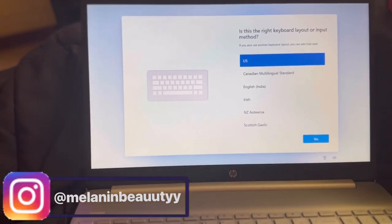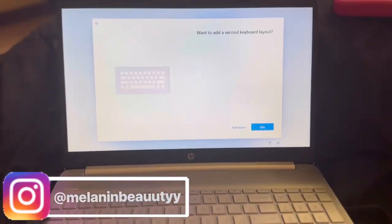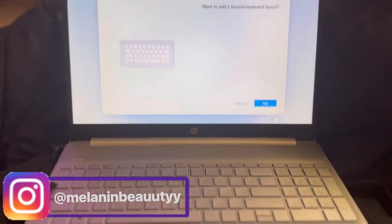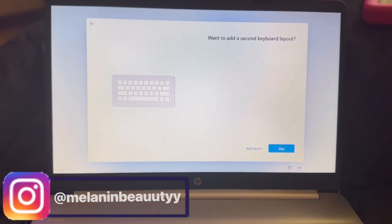Y'all, I'm obsessed already — like oh my god, y'all can't tell me nothing right now. Write 'my PC' down in the comments, I'm loving it already. I know I said I wasn't gonna turn it on and show y'all, but I was too obsessed to not share this with y'all.